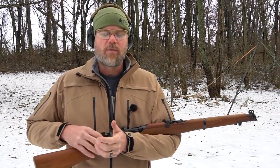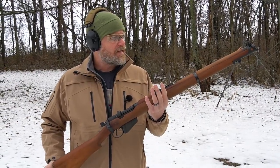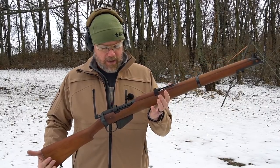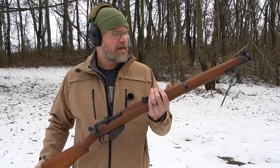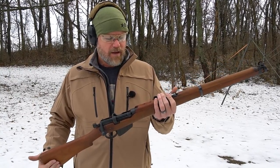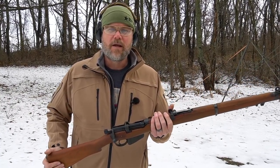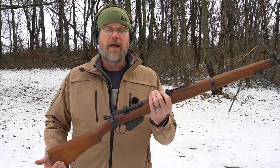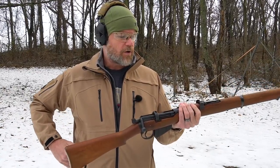During World War One, one of the most popular and iconic rifles would have been used by the British Commonwealth — and that would be the SMLE, or the Short Magazine Lee-Enfield. This is an example of one of those rifles. This rifle started off as the MLE and evolved into the SMLE. Some of the soldiers would have called it the 'Smelly' — pronouncing the acronym as a word — and it's just a very robust, well-liked rifle from the era.